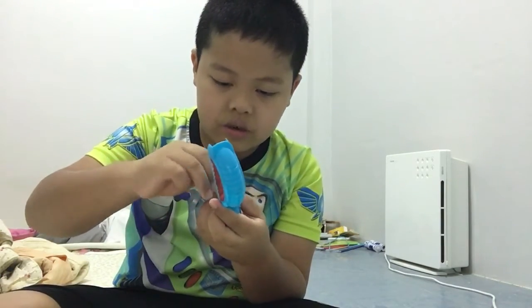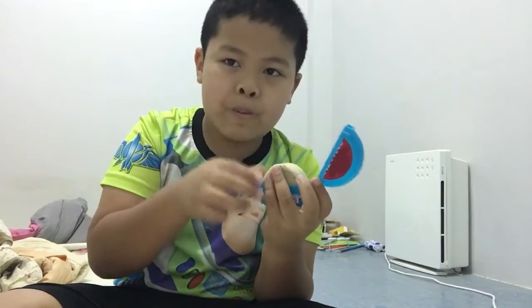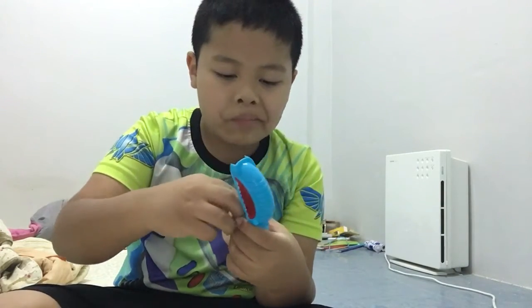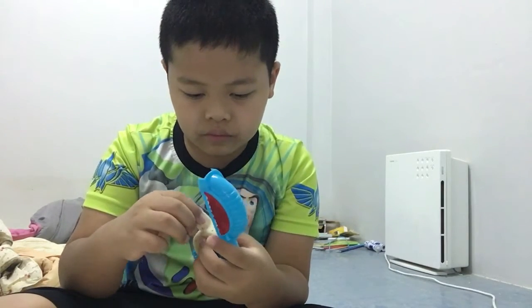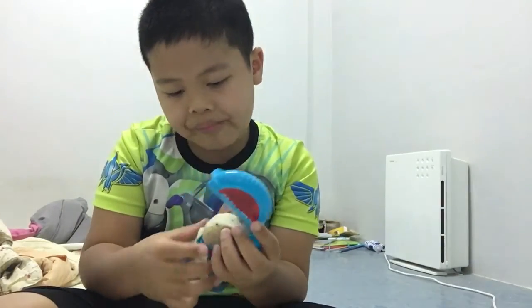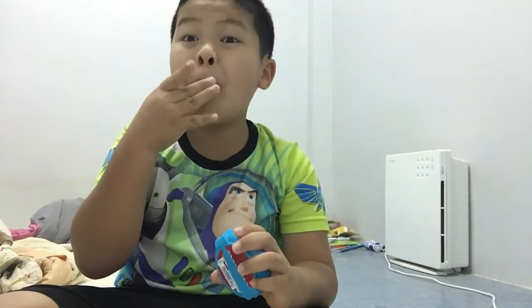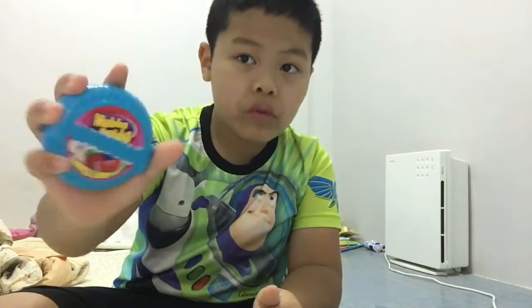So you need to open this and... like this. Close it and, oh my god! The gum is still there. Ooba ooba.